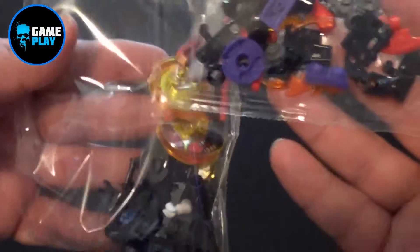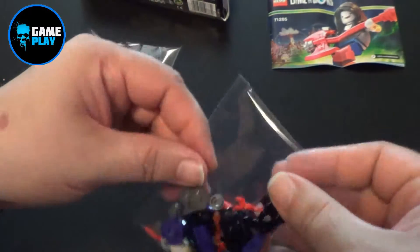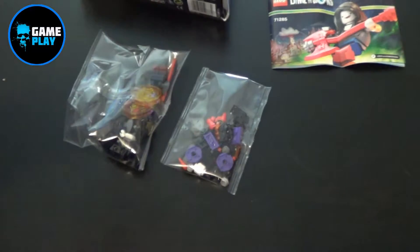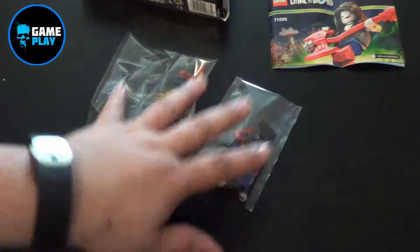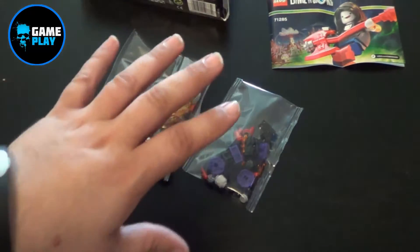There we get two bags of Lego pieces. I'm going to pop these down, open them up, and get Marceline built. I'll be back to show you Marceline and the Lunatic Amp, and we'll go around to the end of the video because you have digital instructions on how to build the Lunatic Amp.